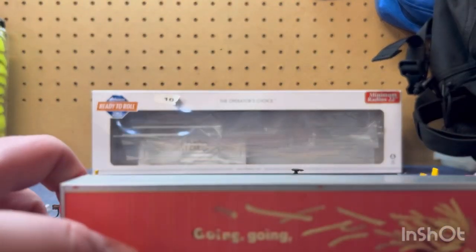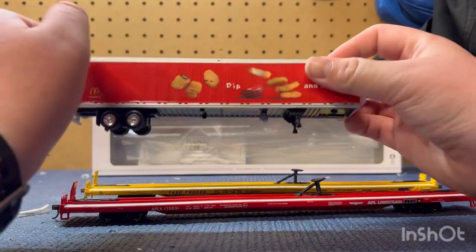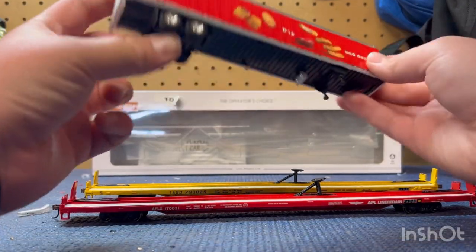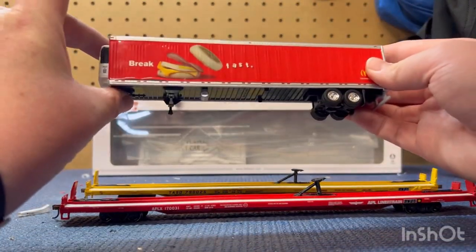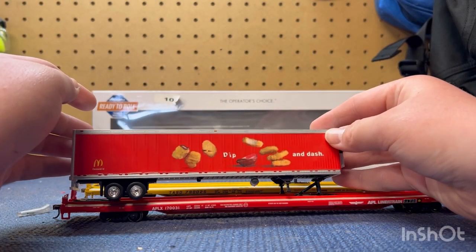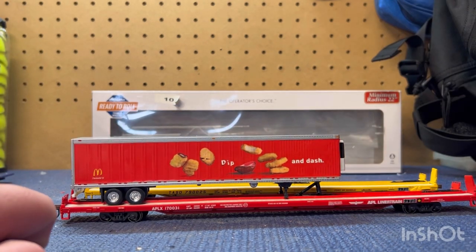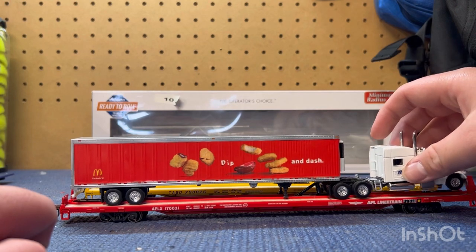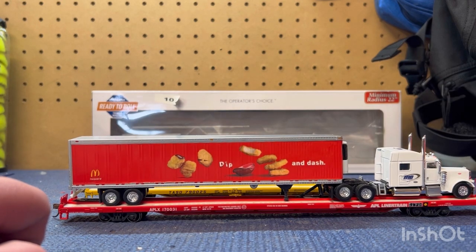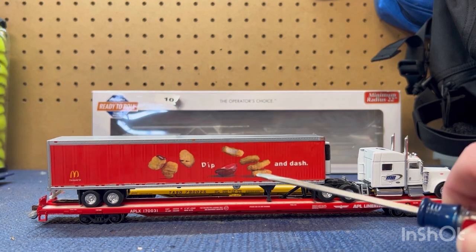I designed each car to fit a truck and a trailer. As you can see here, we got a refrigerator trailer — it's got its refrigerator unit, it says McDonald's on the side, it's Dip and Dash, then breakfast. You slide it on, the cars do fit here nicely. I glued the trailer hitch specifically where it can fit the trailer and the truck.